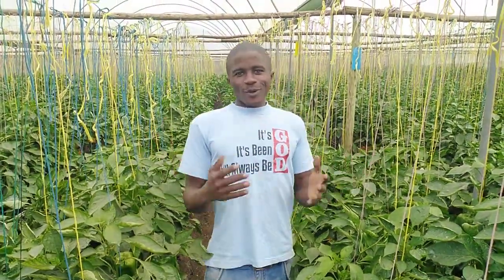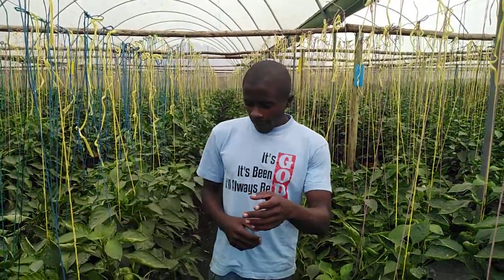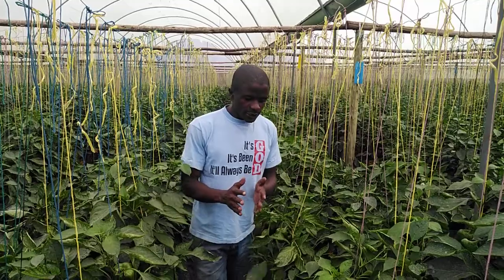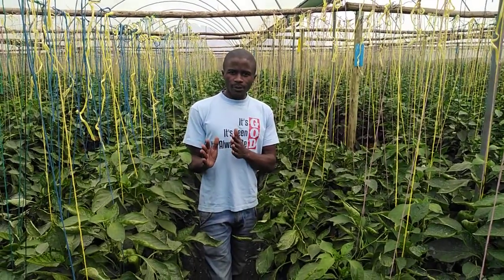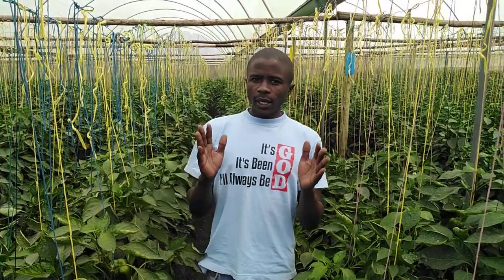Hello! Welcome to Farm with Fred. Subscribe to our YouTube channel so that we can continue learning together. And today we want to discuss or touch on Capsicum training or Capsicum pruning.